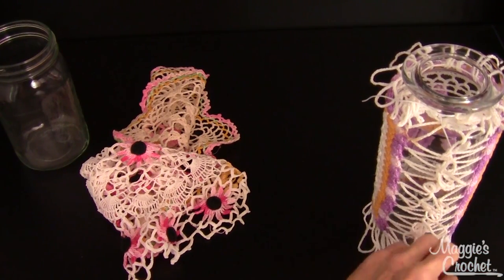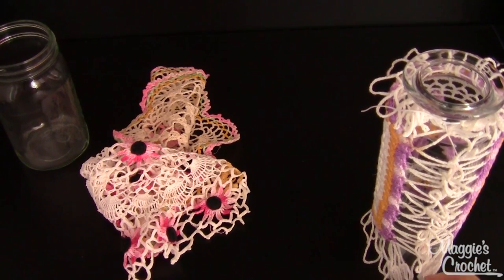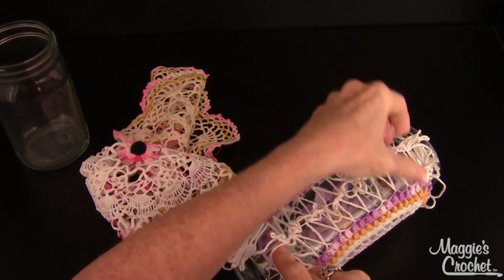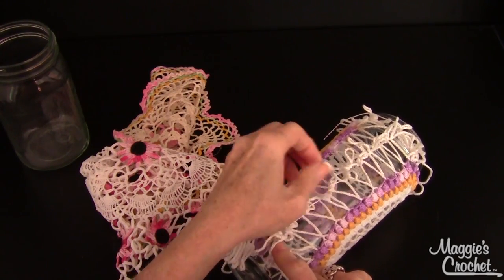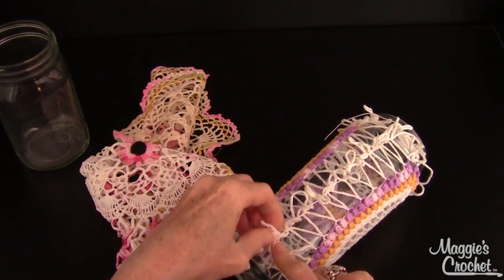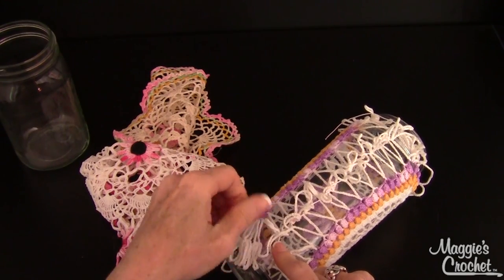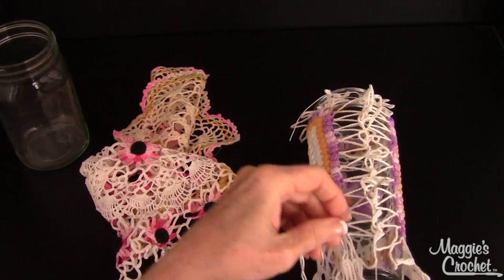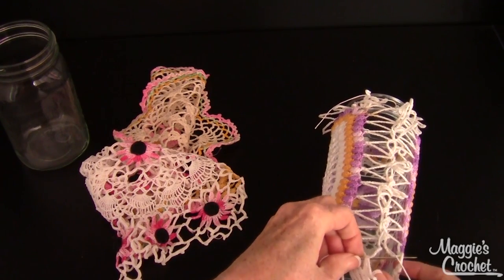I've laced it all the way down, and these little loops are just going to hang out. I think it looks cute in the back. I like this idea because it doesn't ruin the doily — if you ever want to take it off, you still have a cute doily. I actually think we're going to create a pattern for this doily. Now at the bottom I'm going to do the corners.